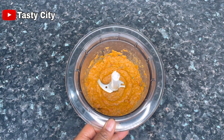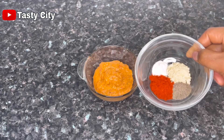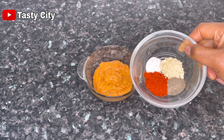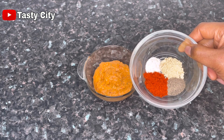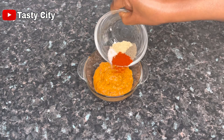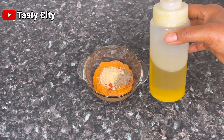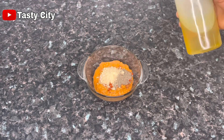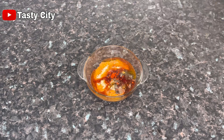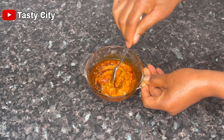This is what the mixture looks like after blending — so beautiful. I'll transfer that into a bowl and add some paprika powder, black pepper, fish seasoning, and salt to taste. I'll also drizzle in some olive oil — you may use any oil of your choice — and mix everything together to combine nicely.